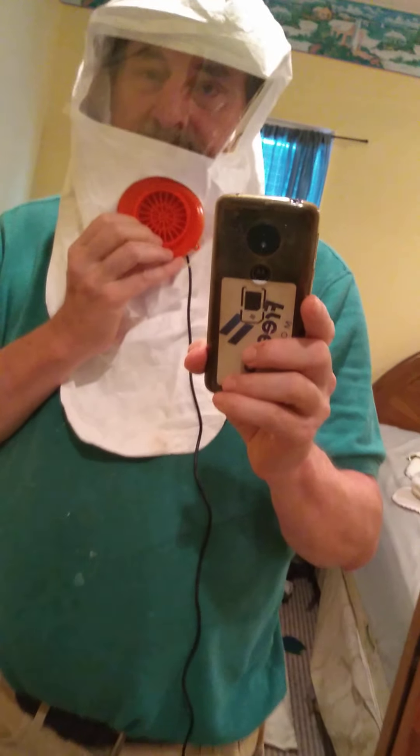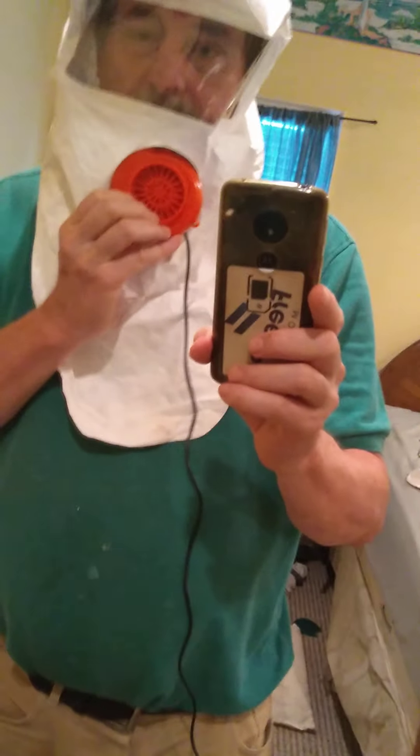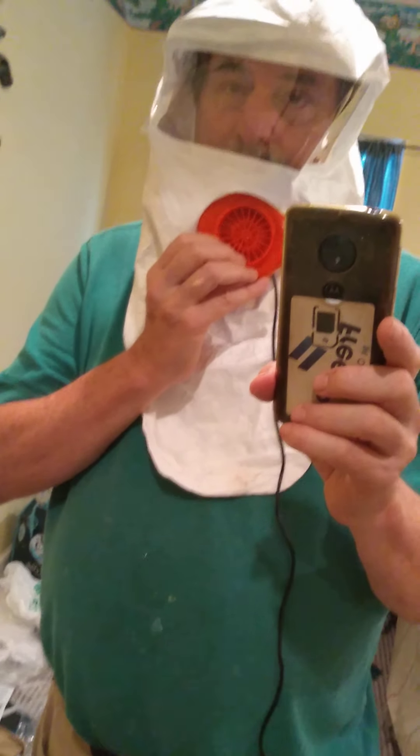Just looking into getting a nice cool way of having the equivalent of a mask or better, and right now in the air conditioning this feels really good because I'm just blowing air across the top of my head. Anyway, version one done — version two will look a lot better.